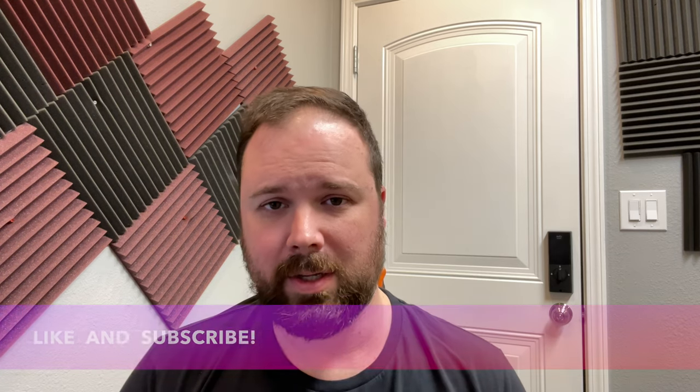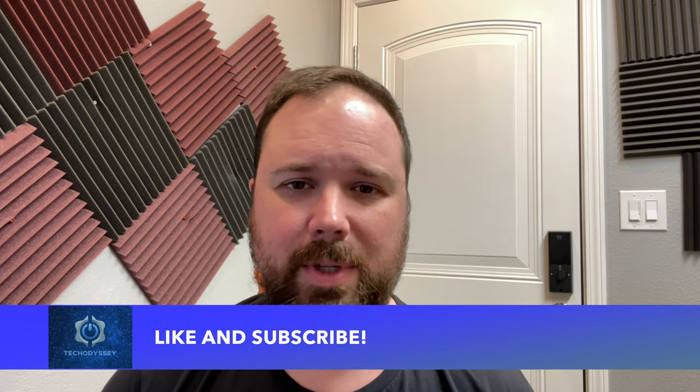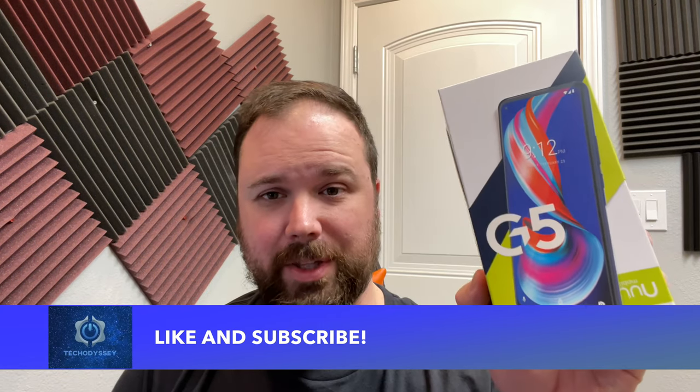But before we get into that, I do want to say if this is your first time stopping by the channel, I appreciate you being here. If you enjoy the video, please hit the like and the subscribe button and the little notification bell if you want updates when new videos come out. Let's talk about the G5.